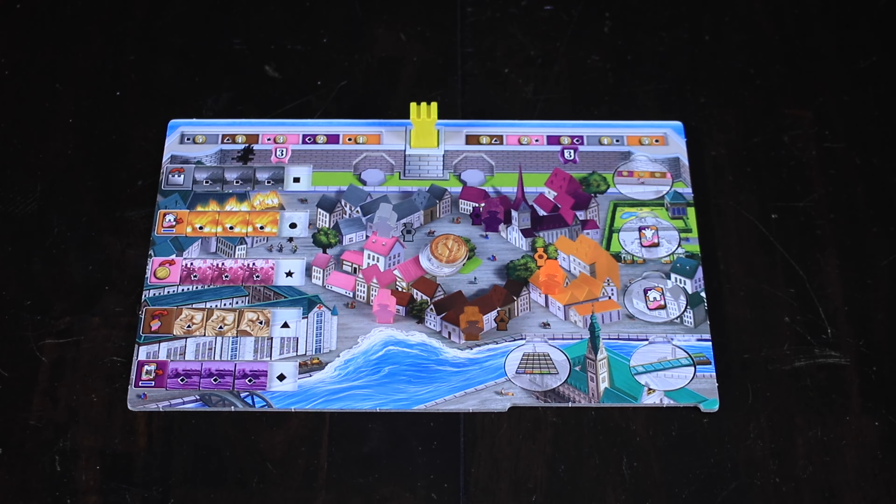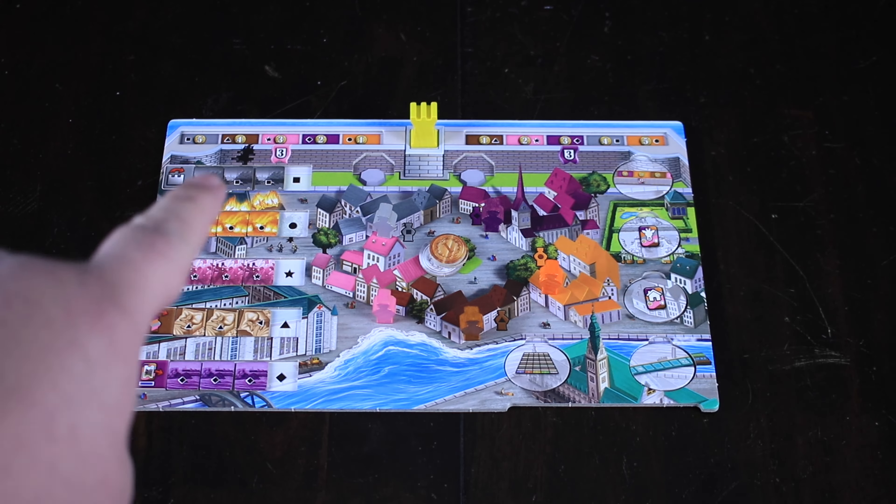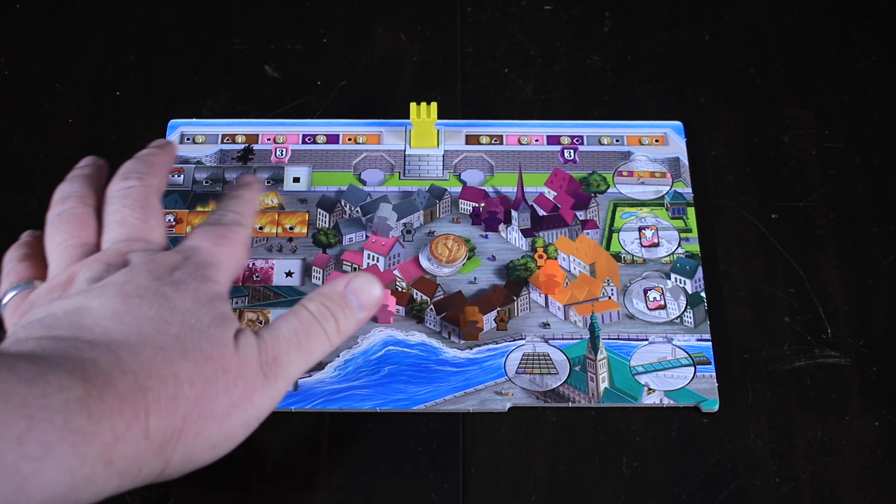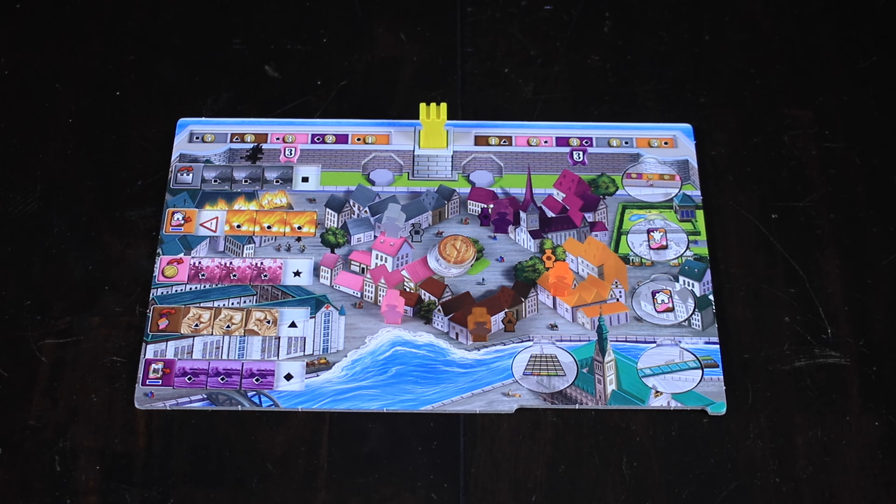Here is our personal player board. You have all your different workers on their different camps. This is where all the calamities are going to take place. When a calamity takes place, based off of whatever number is a five or a six, you have to move one of these sliders over. Let's say we rolled a five on orange — we would slide one of those over. If ever the entire row is slid over, a calamity takes place. In this case, the orange says you have to burn down one of your buildings, which is terrible. Some require you to discard money or meeples. You do have a way to get rid of them — one of the actions you can take on your turn is to discard a card matching a certain calamity. You can discard an orange card in order to move the orange calamity back one, and you'd also get one victory point.